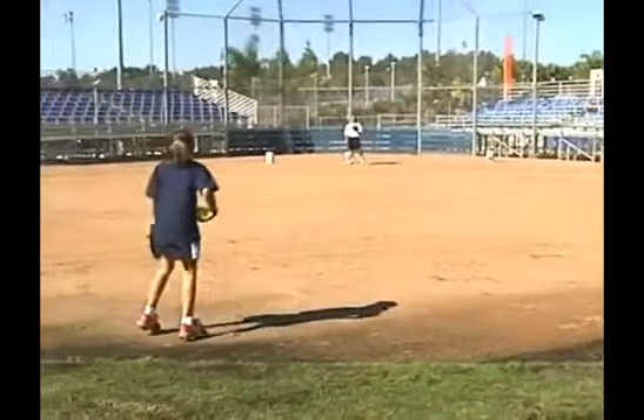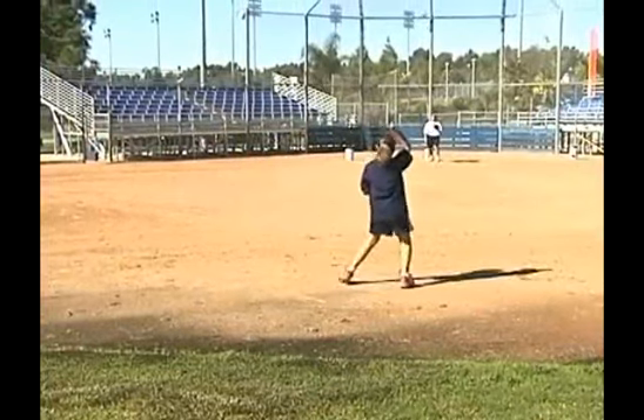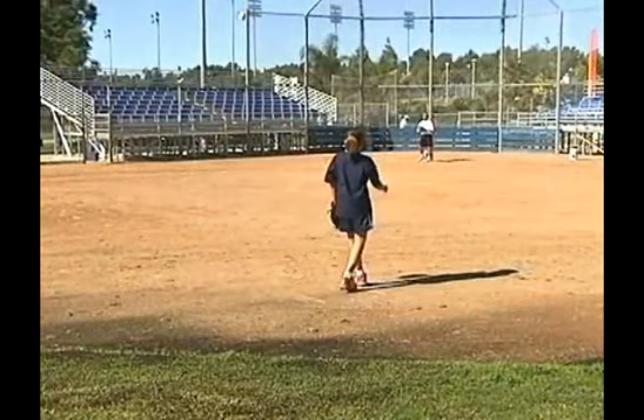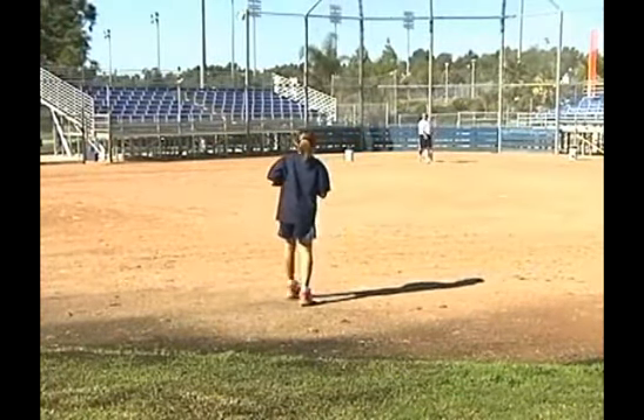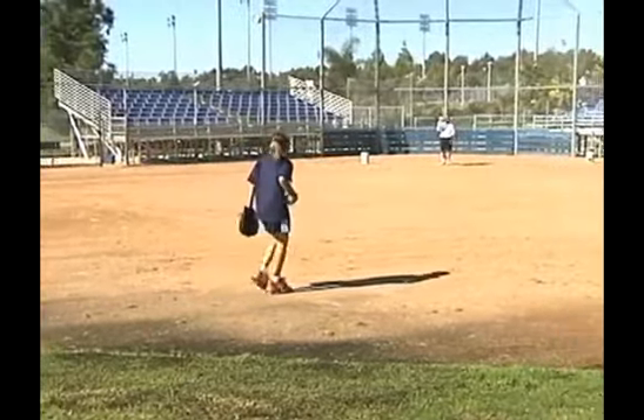This is kind of her final point. She's going to throw ten from here. You're getting kind of the idea. Maybe scoot in a little bit because she's short-arming her catcher.